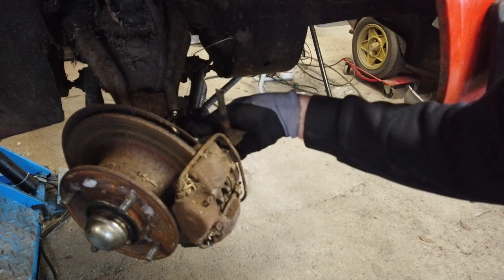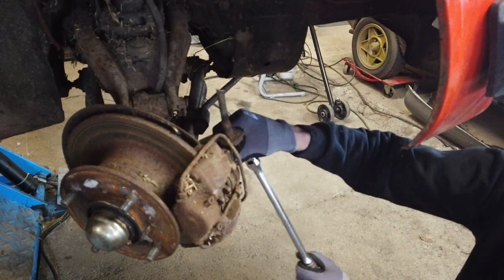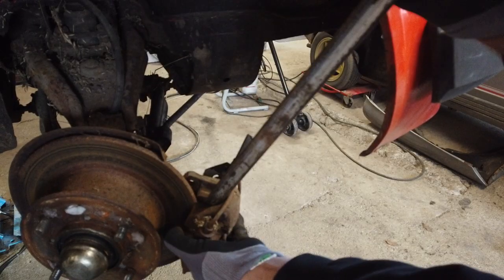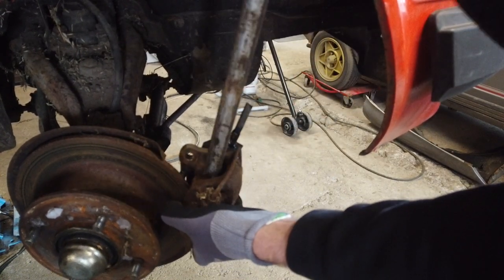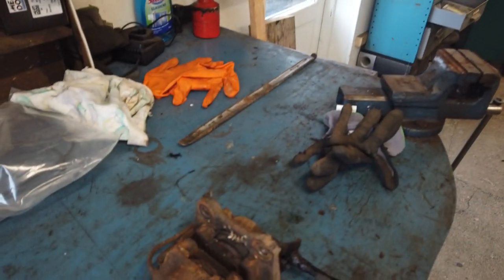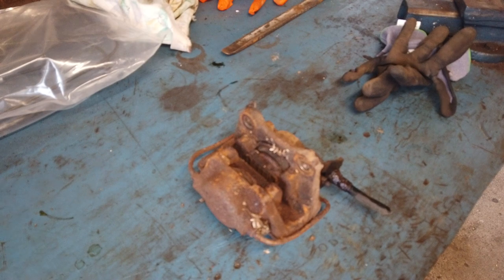Then it's just a matter of loosening the two bolts back here. And there we have the brake caliper on the bench.